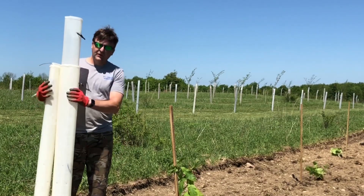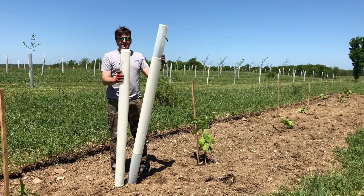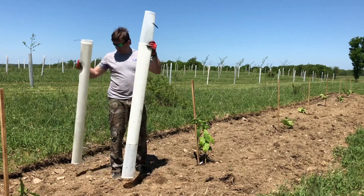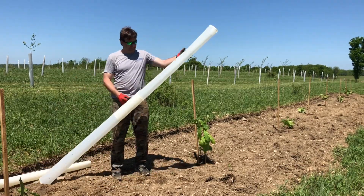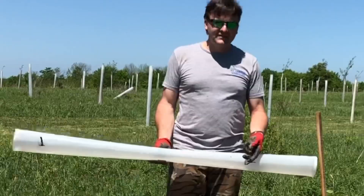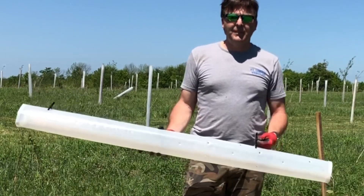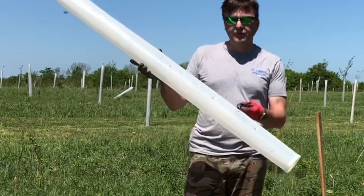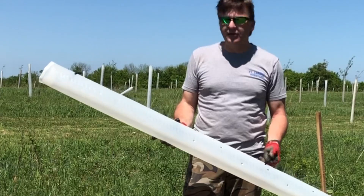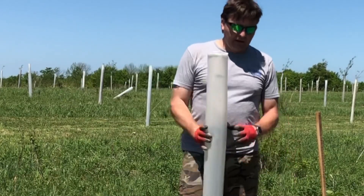These are Tree Pro Miracle tubes. They come nested in fives — I've already pulled three out and here are two. They come nested and already have a releasable heavy-duty zip tie that lasts three to four years. Maybe more if you're not messing with them, but if you're moving them up and down, by the fourth year you're probably gonna have to replace one or two.